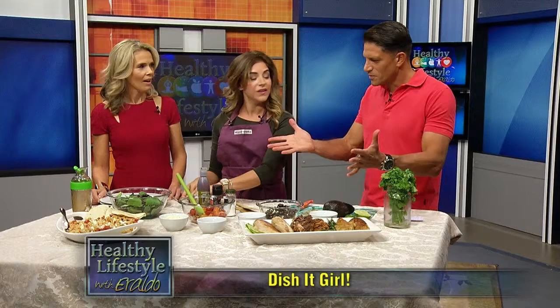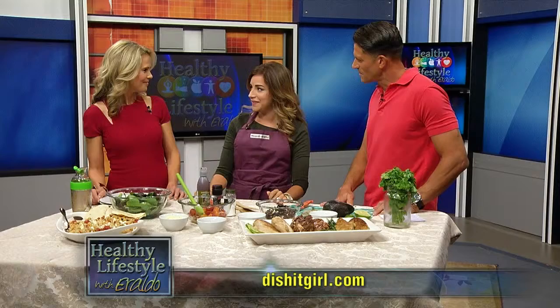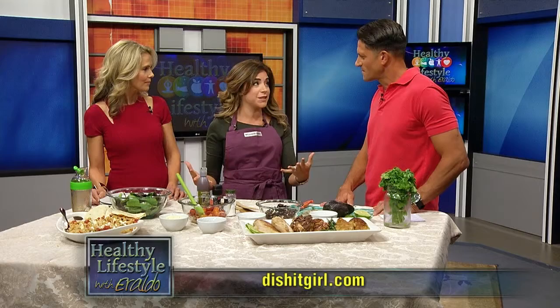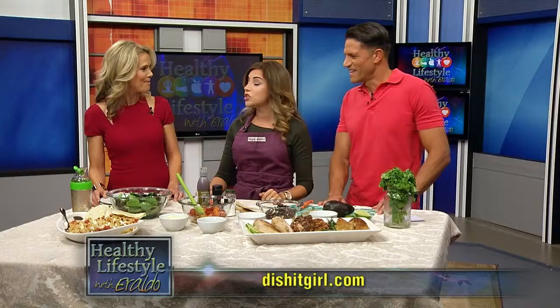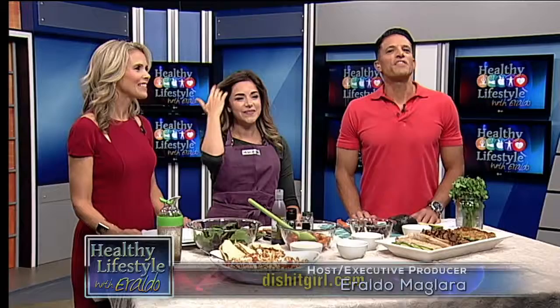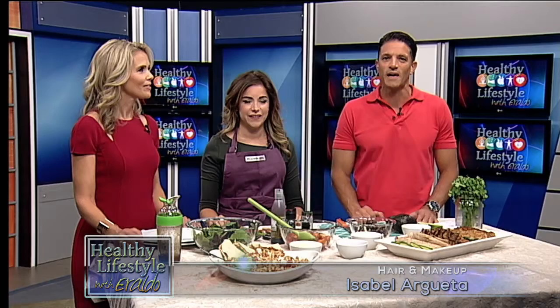Well Dina, thank you so much, I really appreciate you coming. I want to make sure you tell our viewers where they can get more information. You can visit my blog at dishitgirl.com — you can find all of the recipes, blog information, contact me, or send me a recipe. All three of these chicken recipes are right there for you. Thanks again to all my guests and a special thank you to my co-host Sonia Satra. Thanks to all of you at home for watching — tune in next time, and remember, take care of your body today and it will take care of you tomorrow.